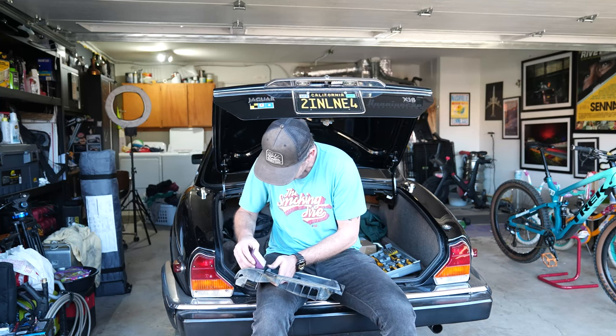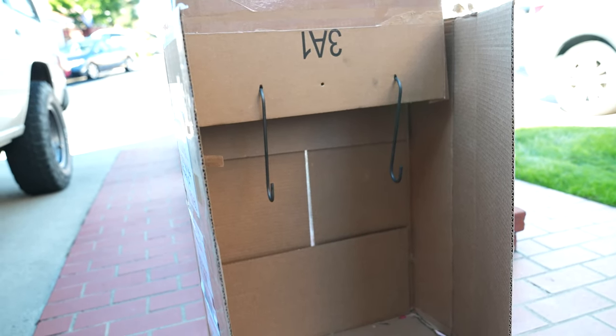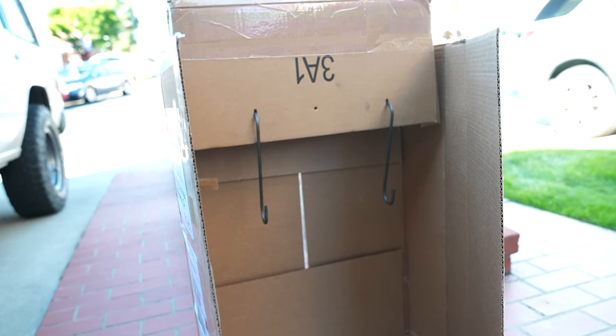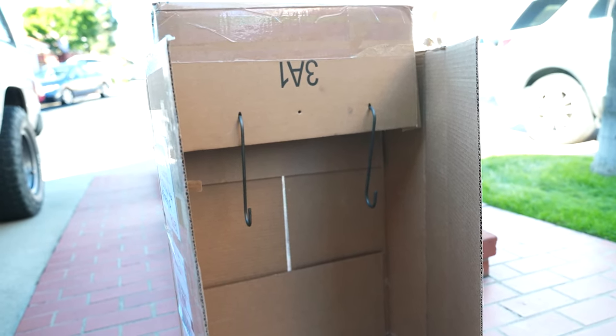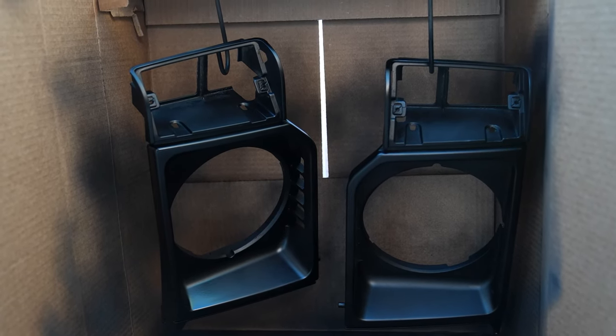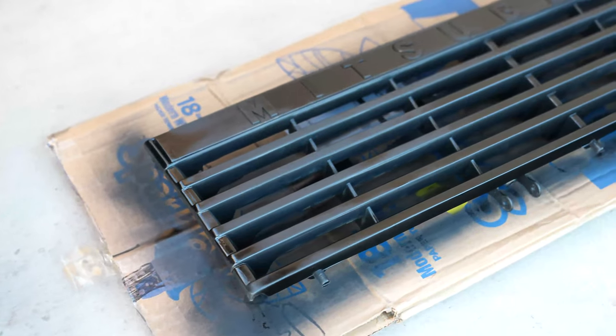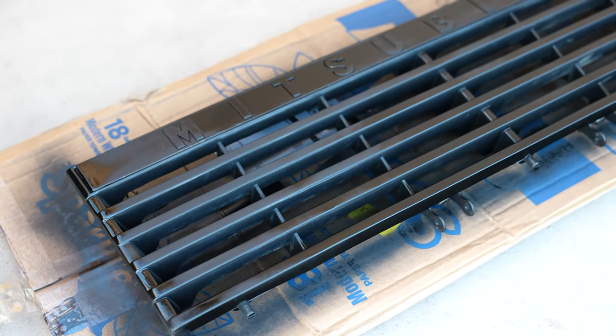Regardless, it's on to step four: painting. I made a little paint booth with a cardboard box and a pair of brake caliper hangers — a technique I saw on Seth's Bike Hacks mountain bike channel. I started with the surrounds and gave them three coats, sitting around 30 minutes between coats. After the final coat I moved the paint booth into a sunnier spot. With the grill, I did two coats.